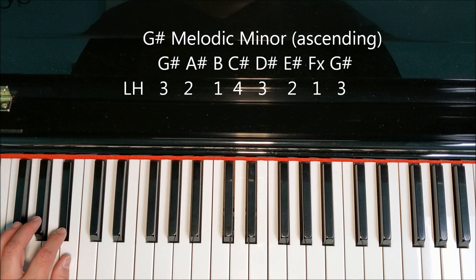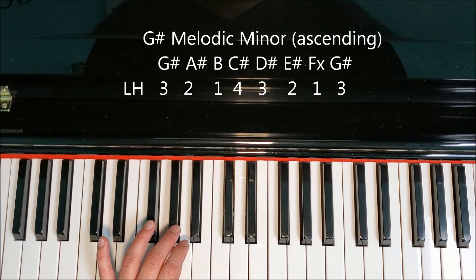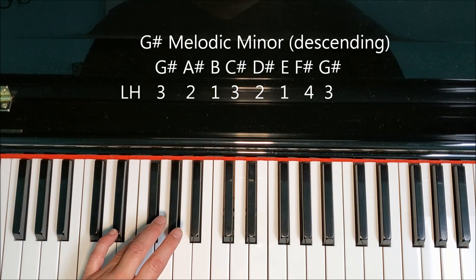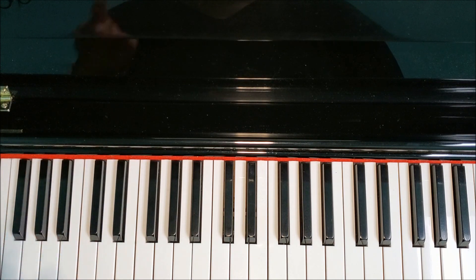Here's the left-hand fingering: three, two, one — cross your four — three, two, one — cross your three; back down natural: four, one, two, three, one, two, three. I know you can do it with practice — you can do it.